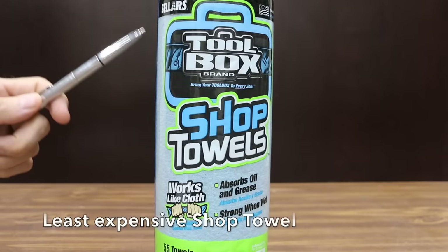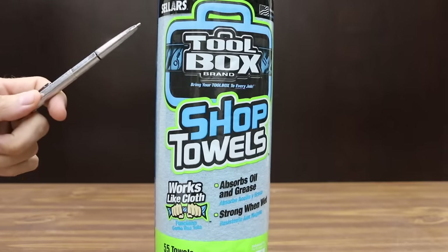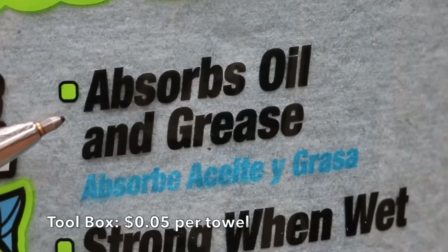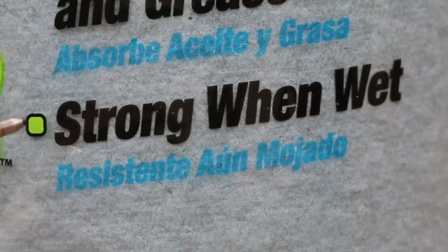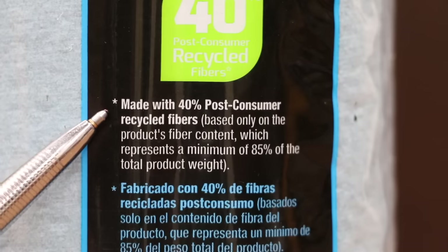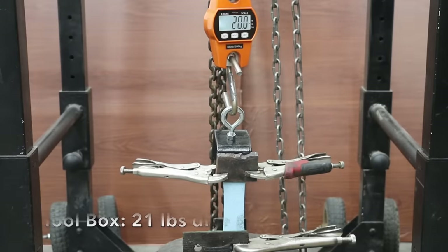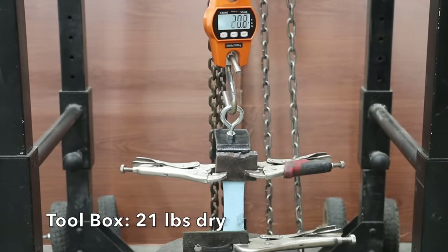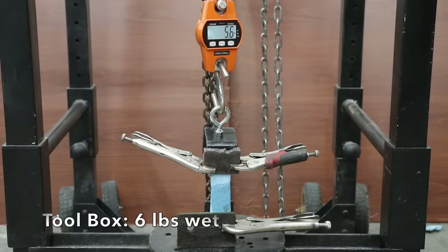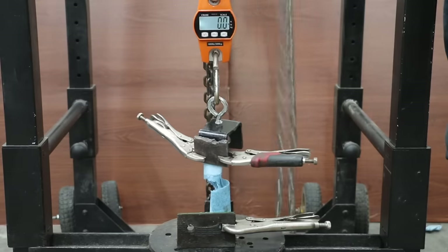The least expensive shop towel brand we'll be testing is sold at Harbor Freight — the Toolbox brand at $2.79, or 5 cents per towel. It claims to work like cloth, absorb oil and grease, and be strong when wet. Made with 40% post-consumer recycled fibers, made in USA. The Toolbox shop towels pulled apart at 21 pounds, 2 pounds less than Great Value. Saturated, they separated at only 6 pounds — 7 pounds less than Bounty and 13 pounds less than Great Value.